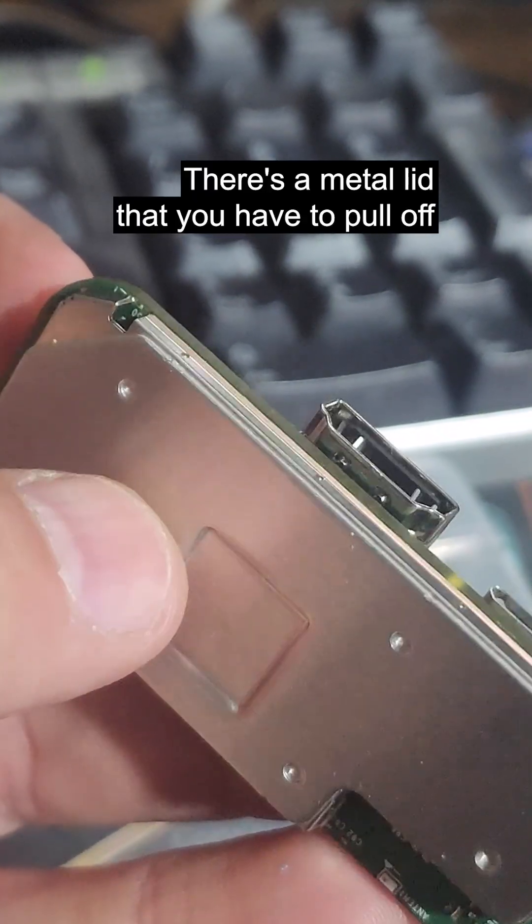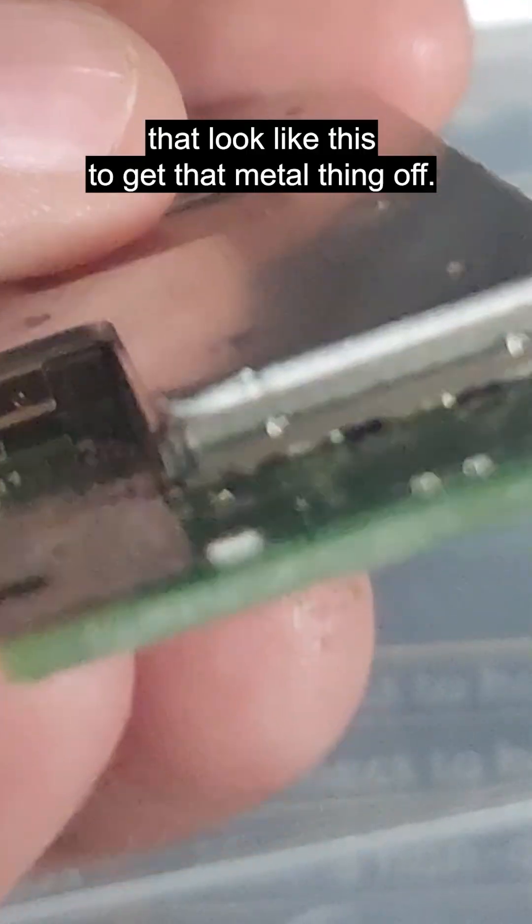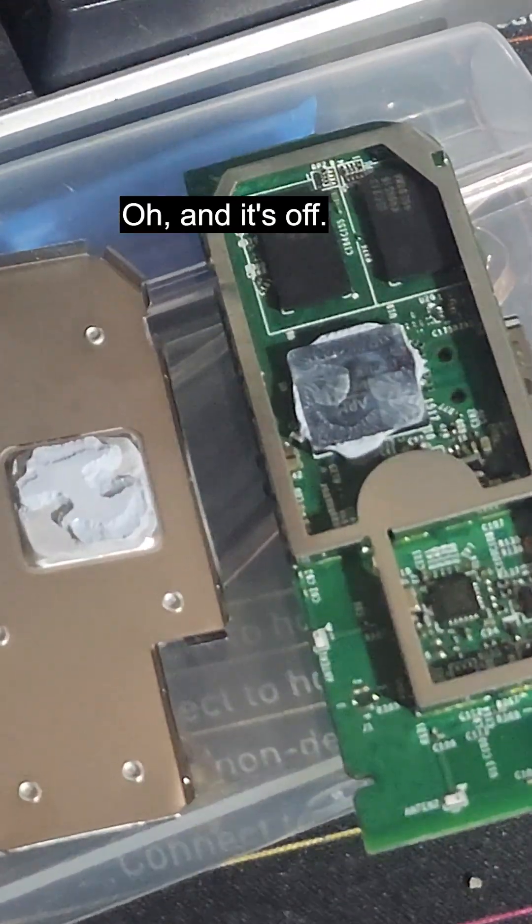There's a metal lid that you have to pull off in order to get access to the CPU, and you have to undo a bunch of dots that look like this to get that melting off. And it's off.